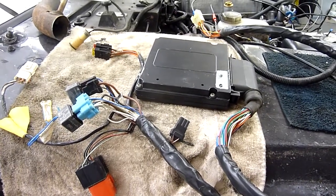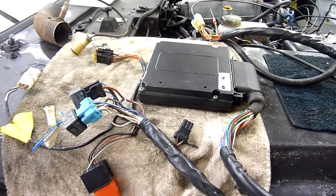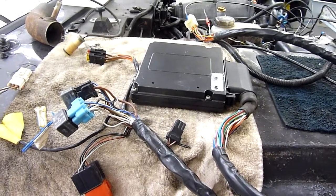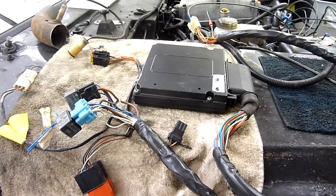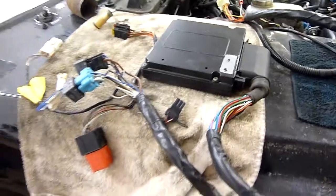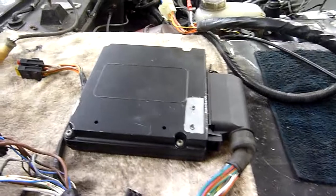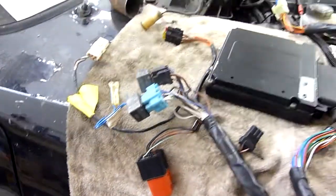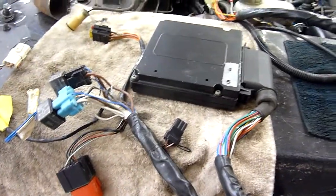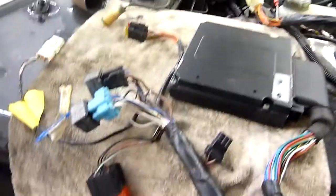Anyway, the reason I'm making this video is that I had terrible troubles finding out how to wire these up. Certain people gave certain clues, but there was no video and no clear explanation. So here I am explaining it all to you so you can get it right first time. What you need to know is how to wire it all up - what is needed and what is not needed.